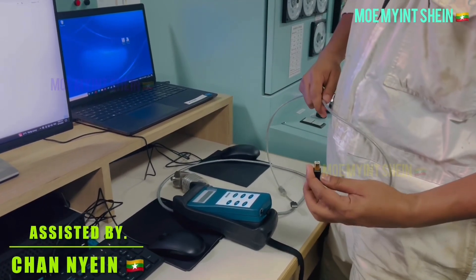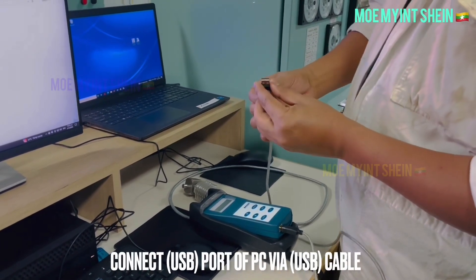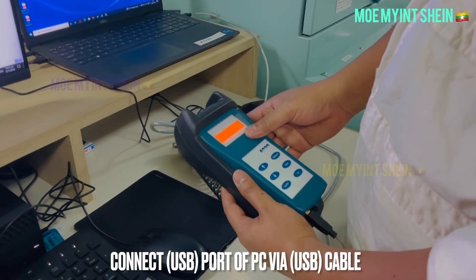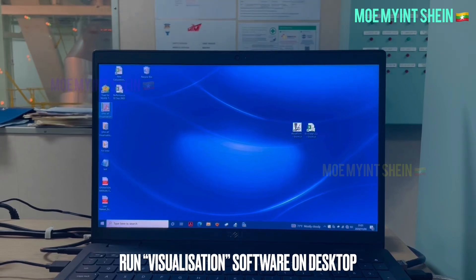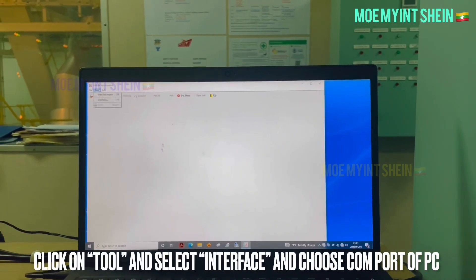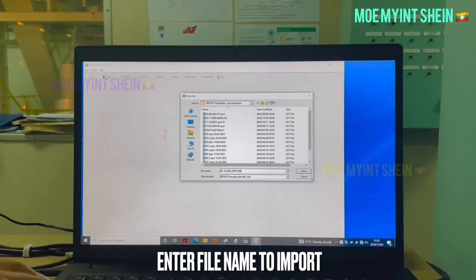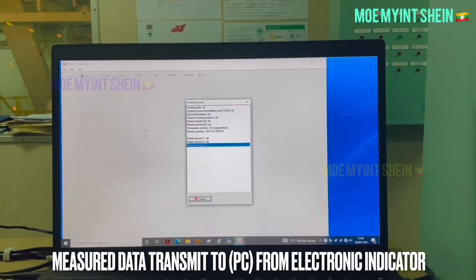Now let's see how to import measured values from the indicator to a laptop. Connect the USB port of the PC via USB cable. Run the visualization software — note that software may differ depending on the maker and model of the device. Enter the file name to import data from the indicator. Data transmission to the laptop will now begin.